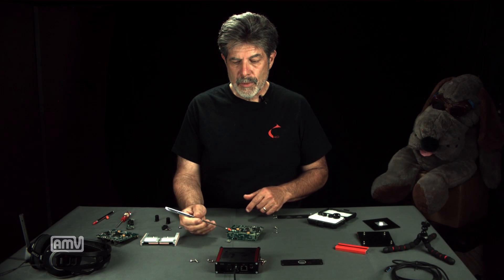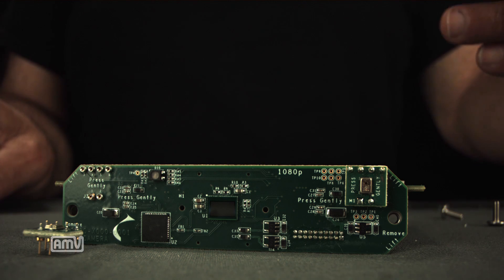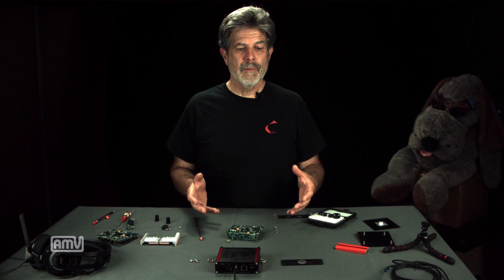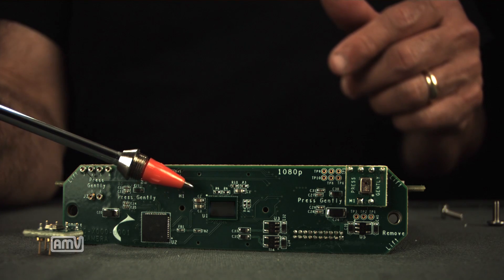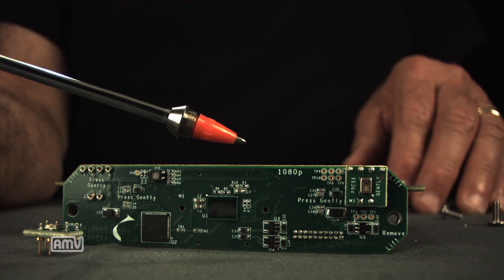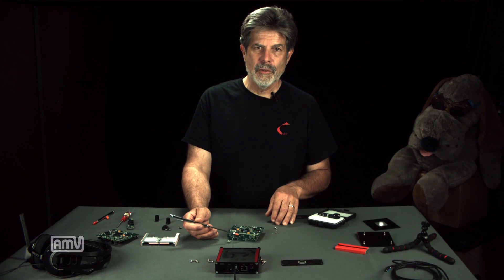Also on the camera board there is an RGB LED. This allows you to configure the indicator light — if you're putting the camera in a housing for an ROV or a drone and you want to see the status of the camera and make that status meaningful to you, you can program the color of this LED to give you that information. And then finally on the board we have the image sensor. This is a native 4K image sensor, although the board says 1080p — we had these silk screened before we upgraded all of our first production boards to 4K.